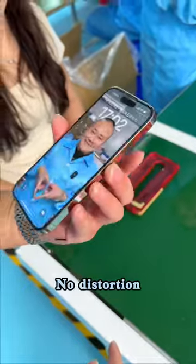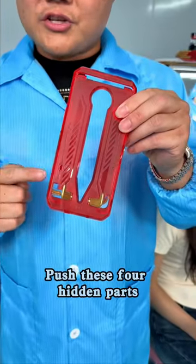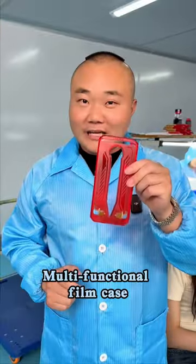Now let's take a look. Full screen coverage. No distortion. No bubbles. Push these four hidden parts — it becomes a port for phones. Multi-functional film applicator.